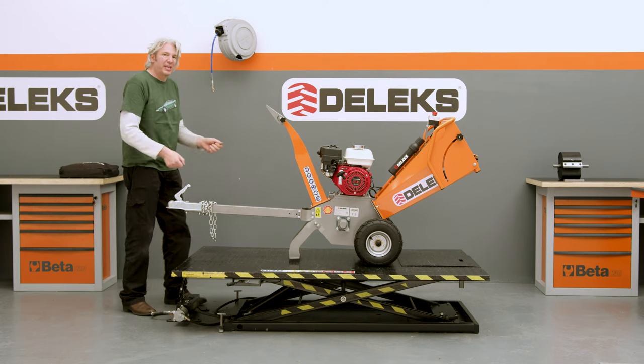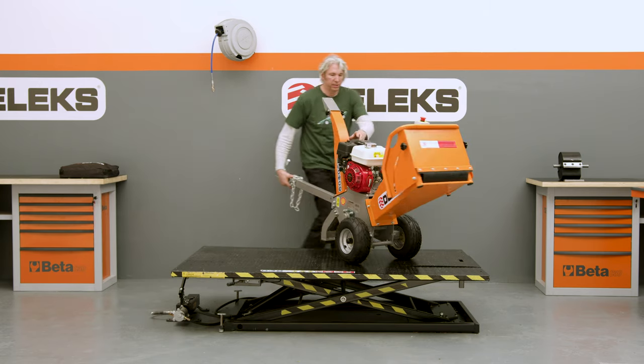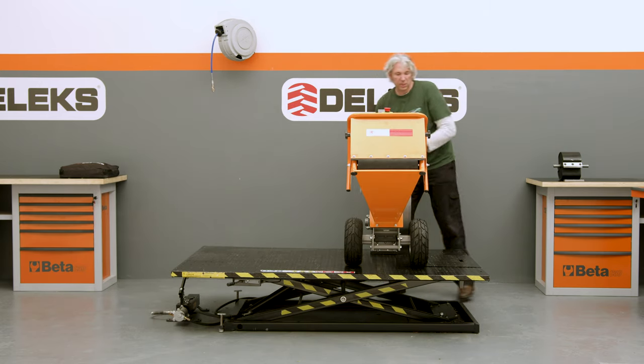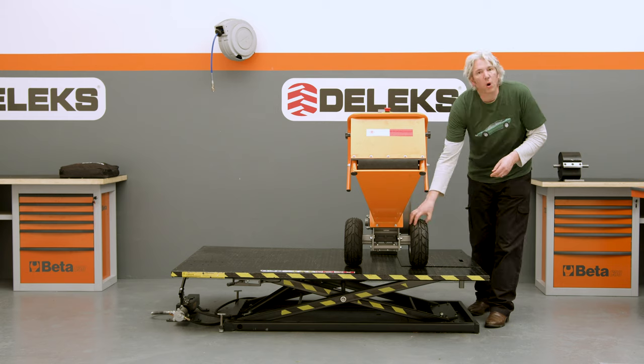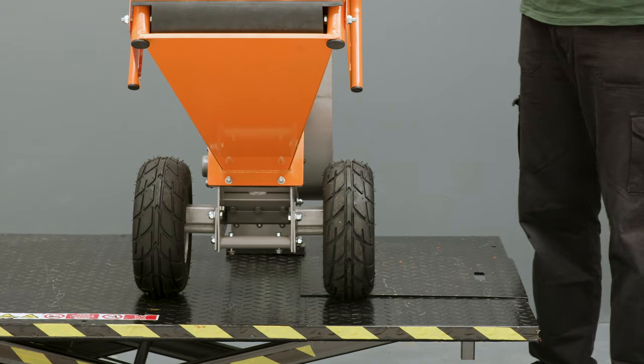Of course, you have a tow hitch here just to make it easy to move around. I'll just spin it around here like so. You can see these lovely wide tyres that are pneumatic, so it makes it much easier to move around on rough ground.